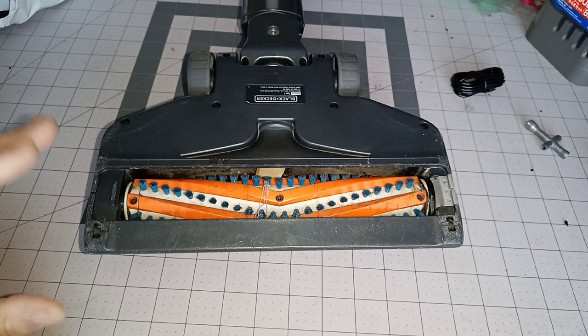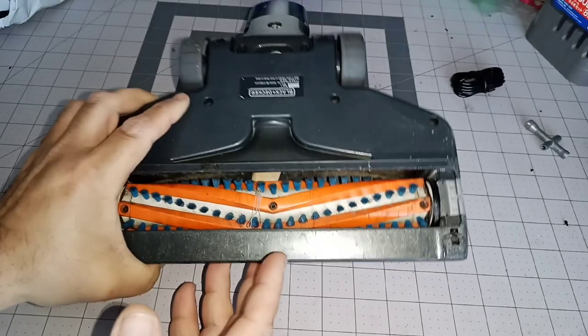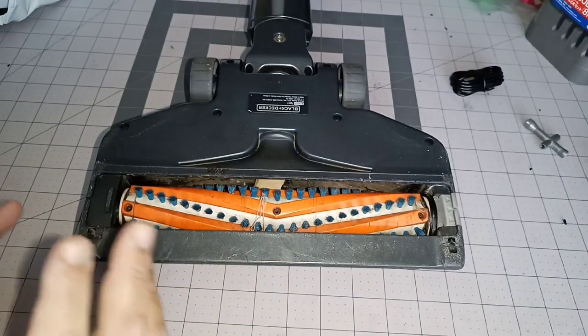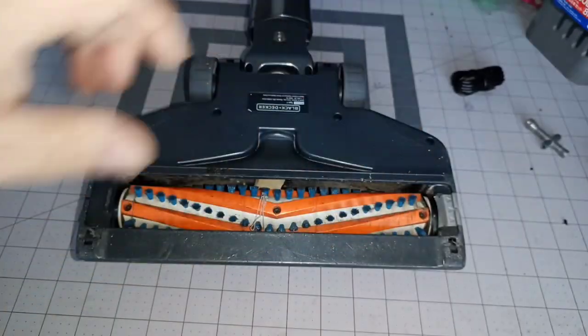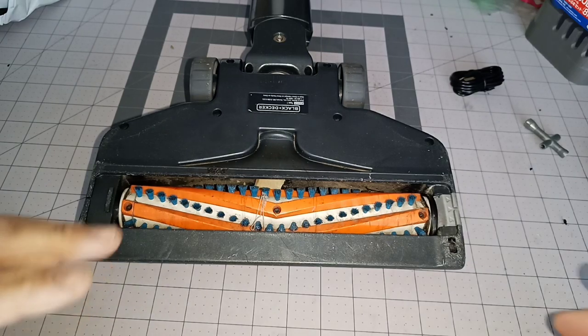I've gotten quite a few people asking me how to remove this roller brush from this Black & Decker stick vac that I have. I've had it for a couple of years, I think. It's real easy to do, though I can see where it can be difficult because sometimes this thing is hard to take out. So let me show you.